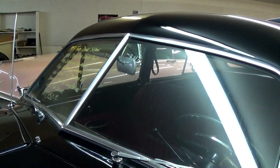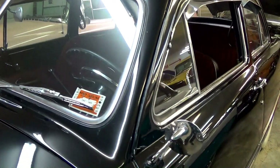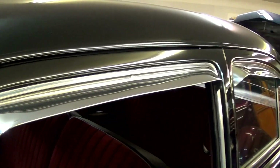Of course these have a divided windshield, and all the glass on this car looks good. Nice chrome mirrors. They've added these chrome visors over the windows.